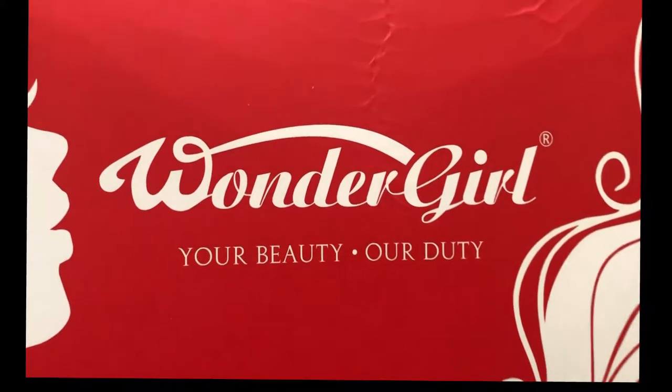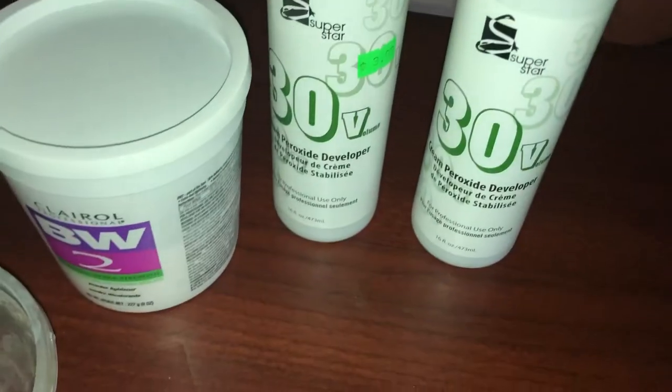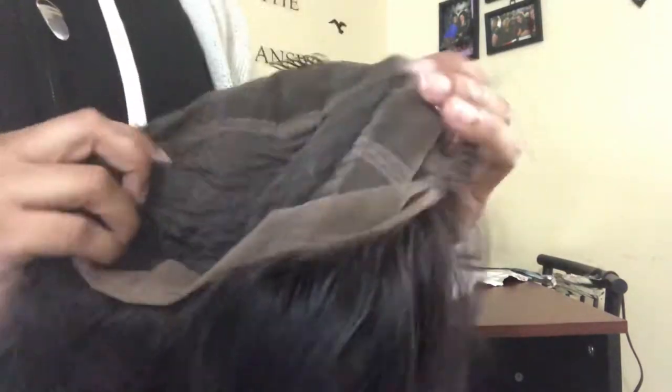The wig I am using today is coming from AliExpress Wonder Girl. I am using the Clairol BW2 powder and 30 developer. As you can see from this close-up, the knots are not bleached at all. So we're just gonna jump right into it and show you how to do so. I'm also showing you the length — this is a 150 density 20 inch wig. Here I am showing you the different combs that they have inside, and it also has an adjustable strap.